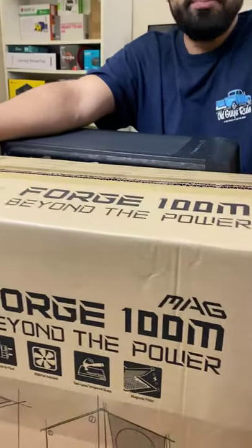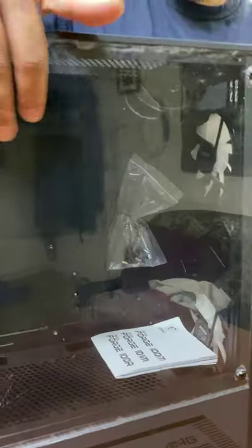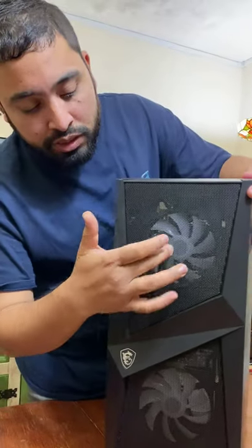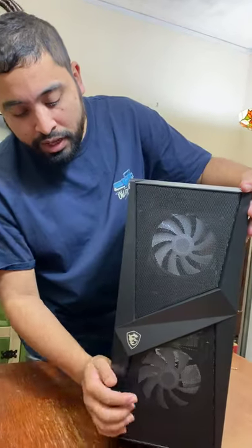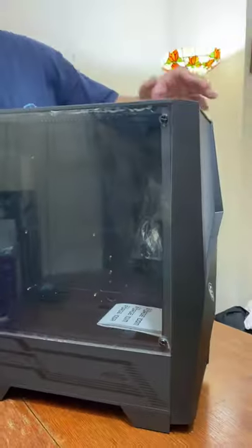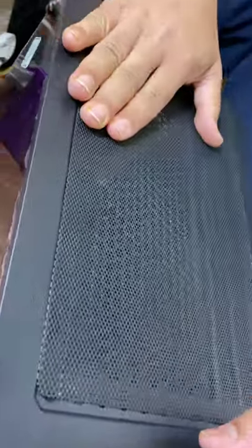This is the MSI Forge 100M ATX case. It features 4mm glass at the side and at the front, a 2 RGB frame with 120mm fans — one at the top, another at the bottom, and one in the middle with the MSI logo. There is a large LED sonic gap for airflow on the top, and a magnetic filter.